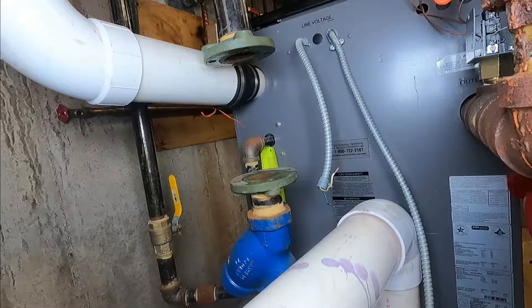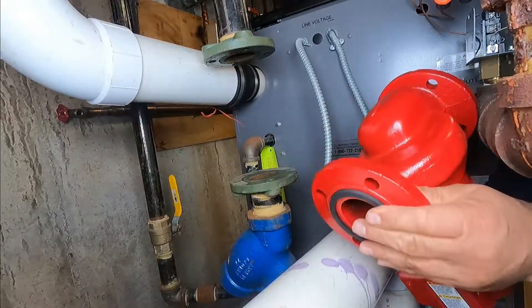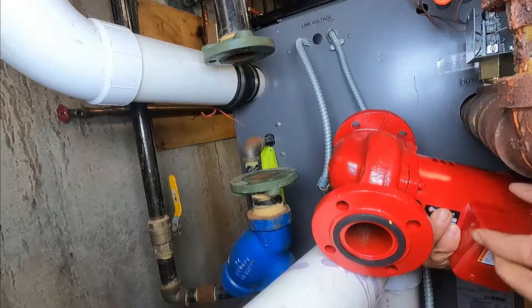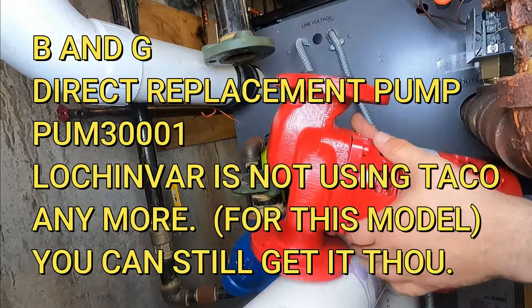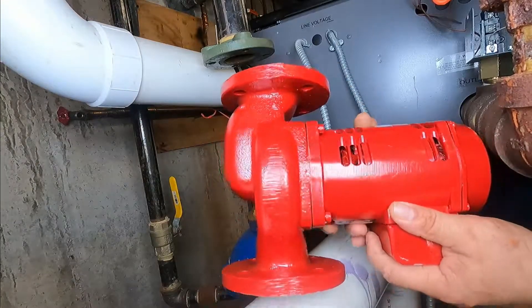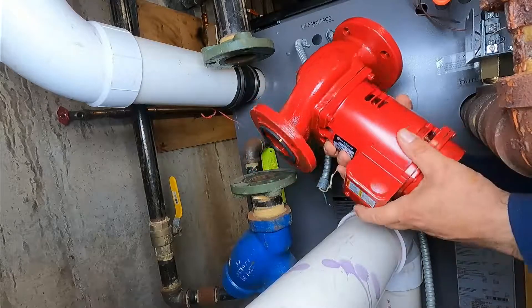Now we're going to install our pump. Just remember — it had an arrow going down, so it's important that you don't put it upside down. I have my gaskets on each side.